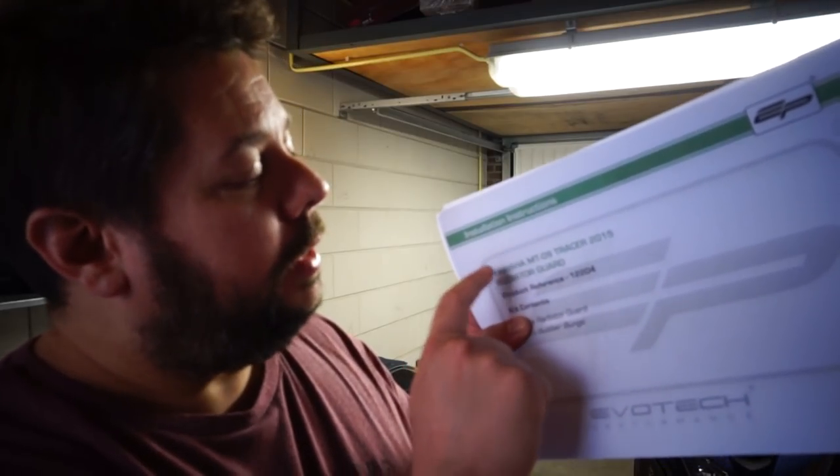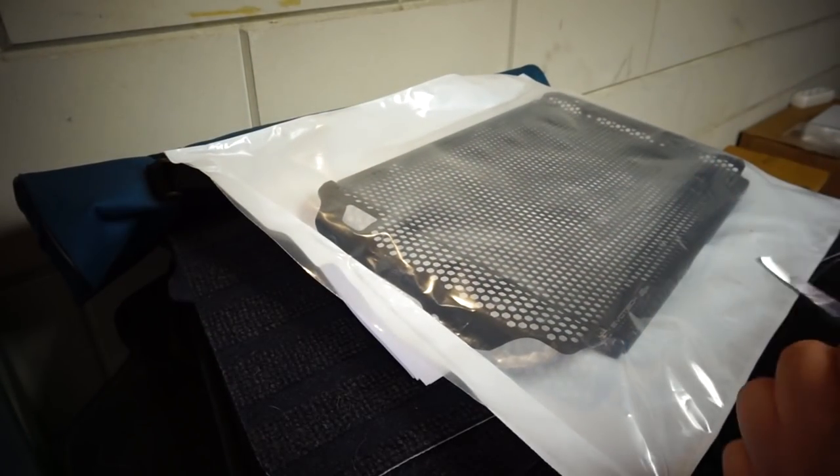The instructions clearly say this is the Tracer 2015 radiator guard, but when you order on their website and select a year model of 2018, you get this one. From what I've read in the instructions and looking at the bike, it seems all the mounting points are exactly the same between the 2015 and the 2018 — that's probably why the guard works for all of these years. So let's go ahead and install it.